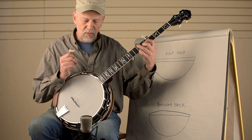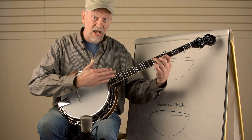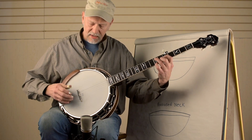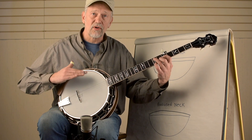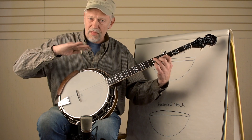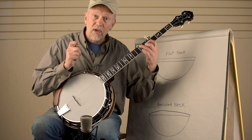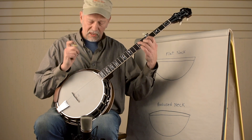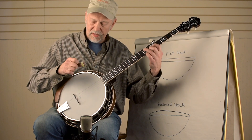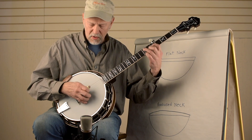And actually on the right hand, there's also a huge advantage. Matching the radius on the neck is a radius on the bridge, and that puts the strings in sort of a shape of a fiddle bridge. In other words, the middle strings are higher and easier to reach. And as we're playing fast, you actually make less mistakes playing on a radius bridge, whether the string is being hit by your thumb passing over it or your other fingers passing over it.